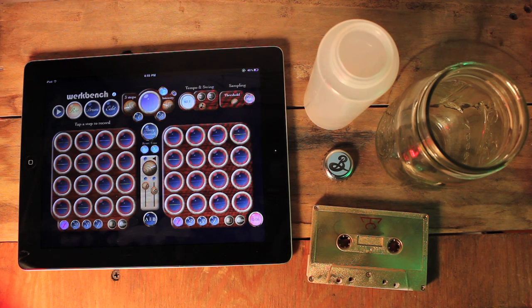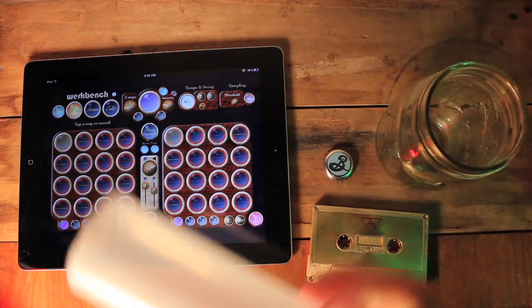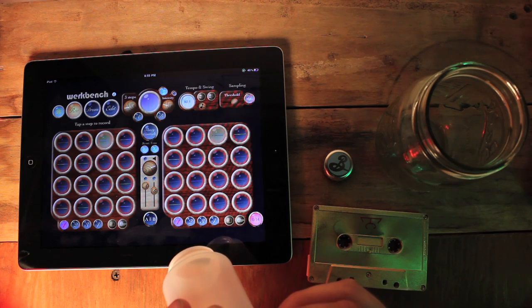This is our new app called Workbench, and I'd like to show you a little bit about making music with it. Workbench is a 16-step sequencer, and you can sample into any one of these steps, and you'll hear your sound at that position in the rhythm.